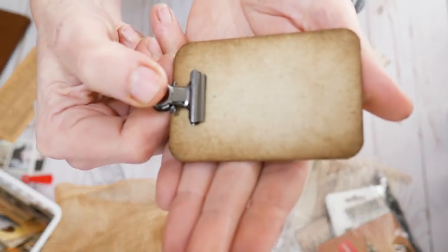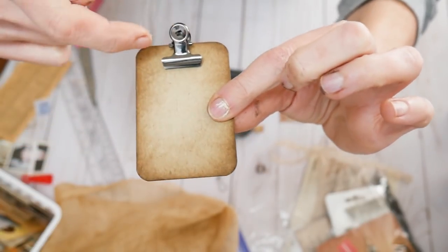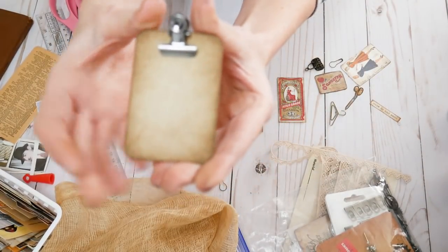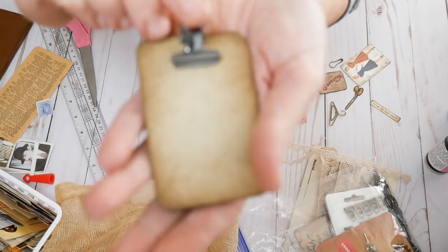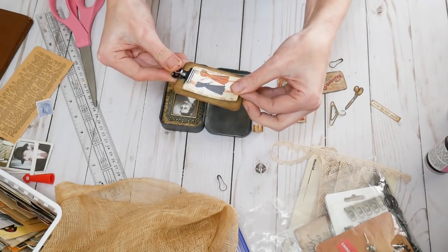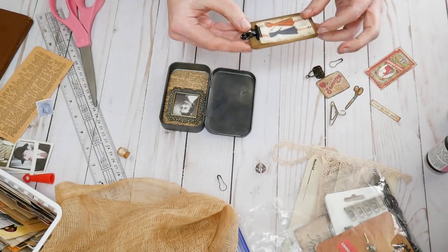These are just the little clips you can buy — Tim Holtz carries them. I took a lightweight piece of chipboard and cut out a little two by three rectangle. I corner chomped the ends and distress inked around the edge. Then I glued a little metal clip on with some glossy accents and it makes a little teeny tiny clipboard — a little baby clipboard, it's so cute! The clipboard is going to go on this side, and I think I'm going to clip the little Simplicity pattern to it, as if our little nurse friend is going to be making one of these dresses — that's on her to-do list.